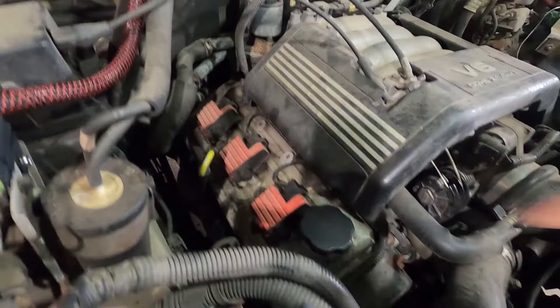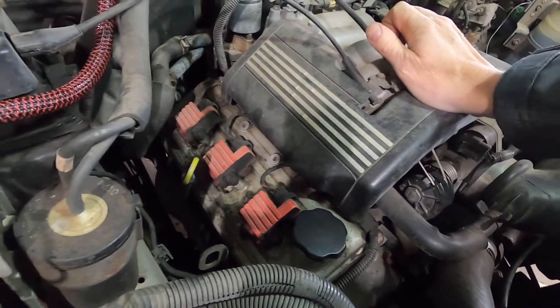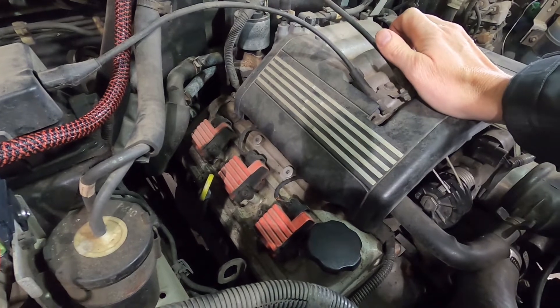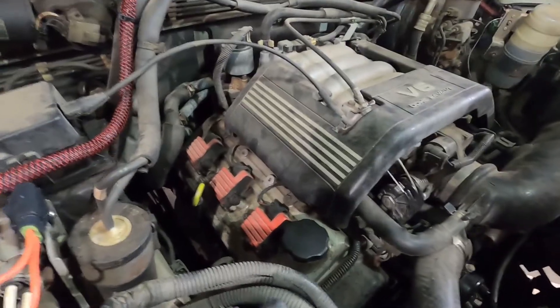We're going to start off just by pulling these coil packs and swapping out the plugs. I don't remember if I've ever done this before. Normally when I get a car it's one of the first things I do, just as a general tune-up. But I didn't write it down whether or not I did it, so it'd be a good time to just swap out those plugs and see what they look like.